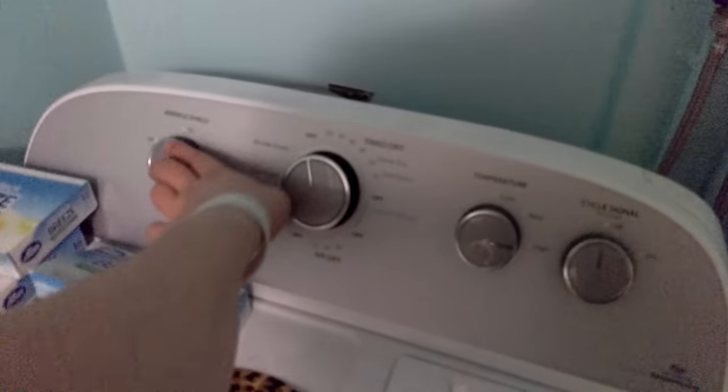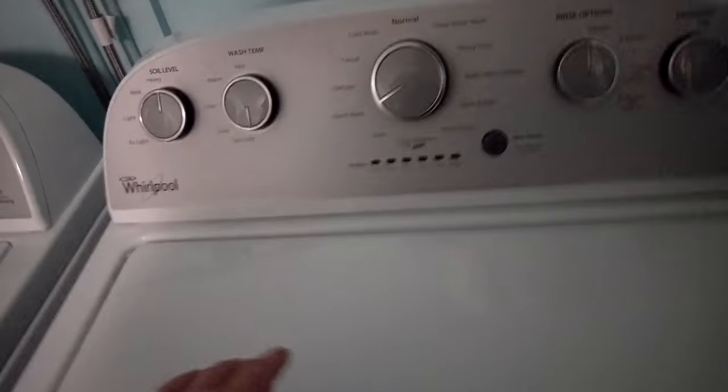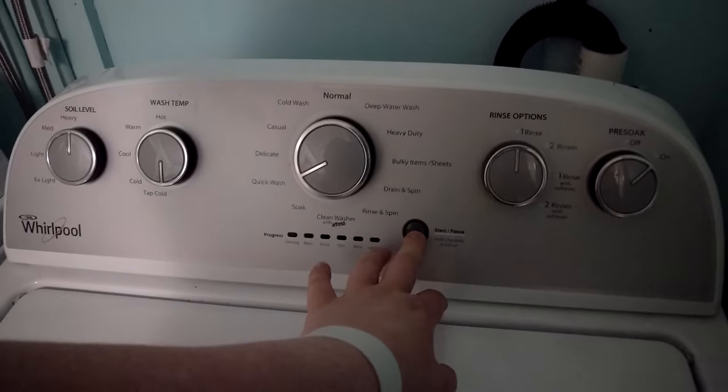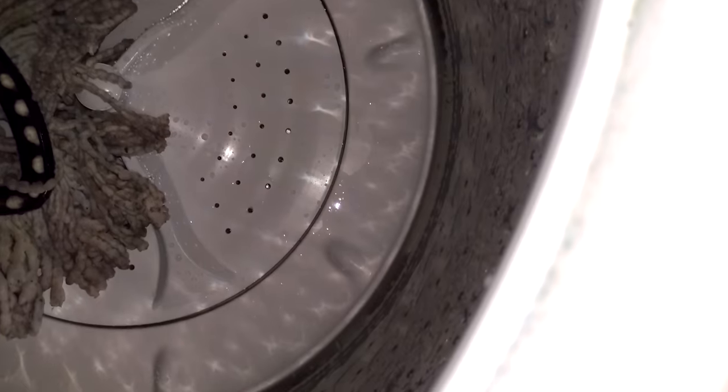It also has a wrinkle shield, temperature settings, and a buzzer on and off — but I like the buzzer off. Now I'm going to go ahead and put the washer back on and basically see if I can get some footage of the washer in action.